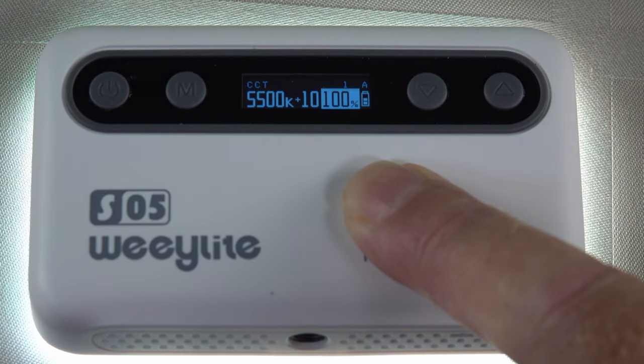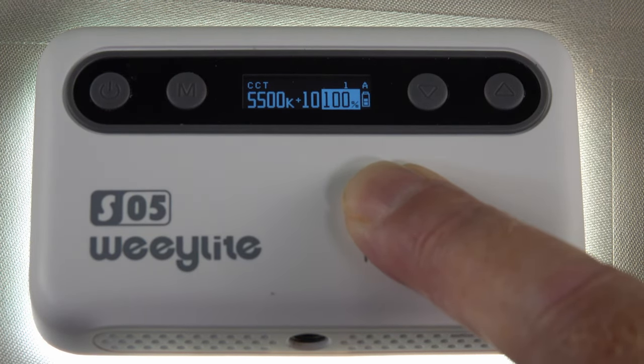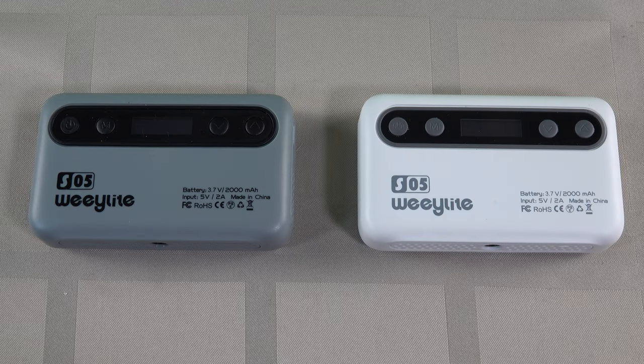This older one has to be set through the app itself, whereas this new one can be set either via the manual strip on the back or using the app. So you have a choice with this particular model. My final thoughts on the S05 series by Weelight: they are impressive. Taking it outdoors at 6am, one and a half hours before daybreak, you can see just how good one of those lights sitting on top of my Sony camera was.